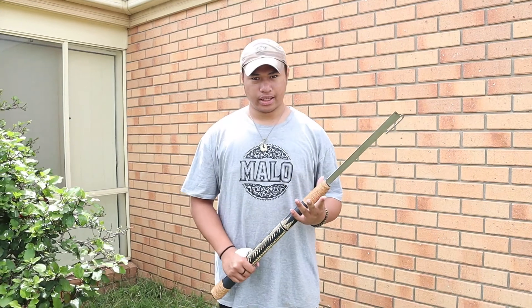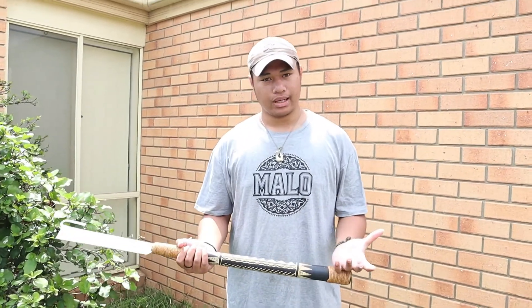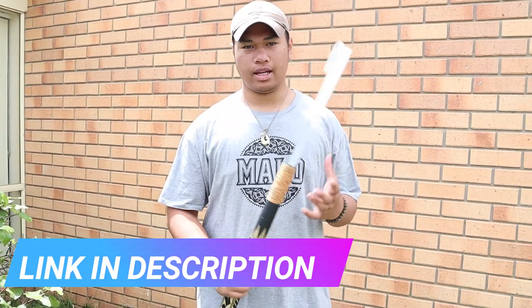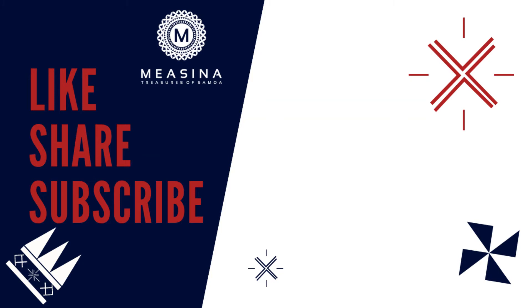A very, very short history of Siva Afi. Thank you for joining us today. If you would like to learn Siva Afi, there is a link in the description below. Have a nice day. Thank you.